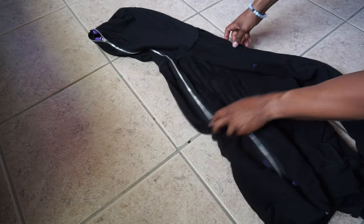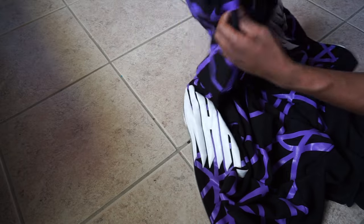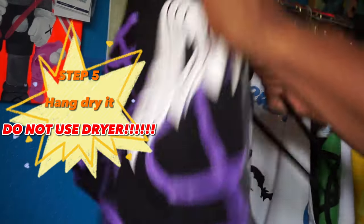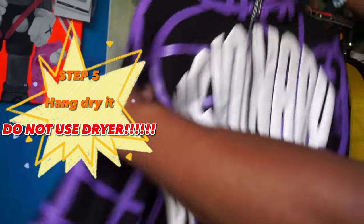After you wash your product, take it out, turn it inside out again, and look — the material is still intact because you followed the rules. Make sure you double check each puff print design that you have on your product. Anyway, the next step is just hang dry the product, let it sit and dry out, and boom — you should be good to go.